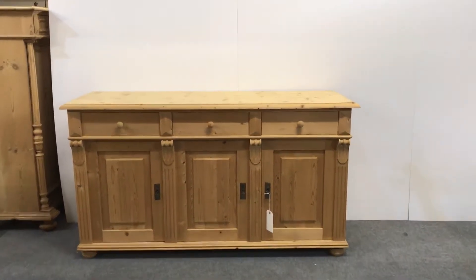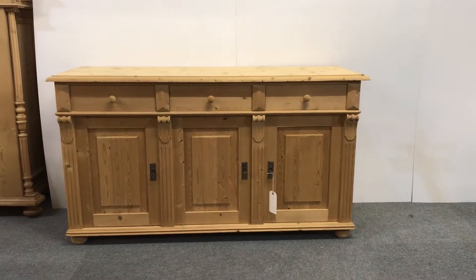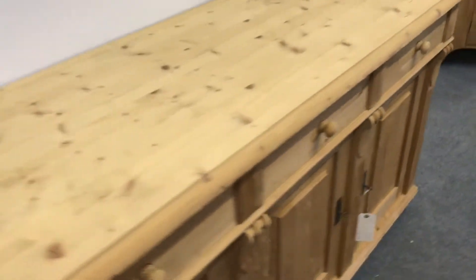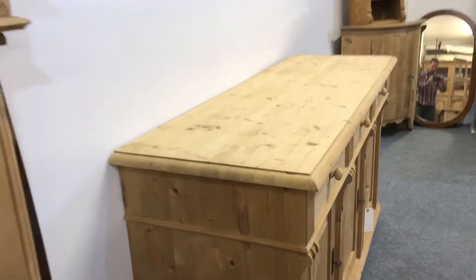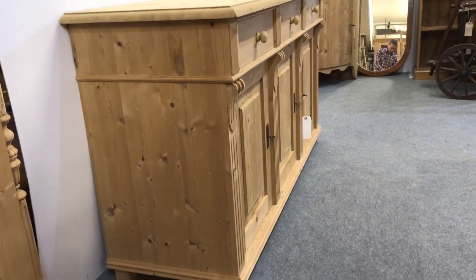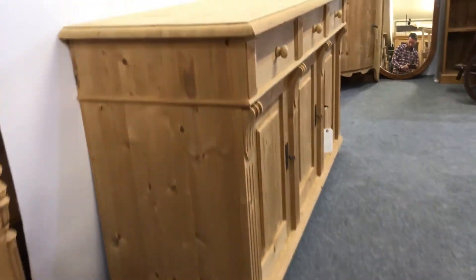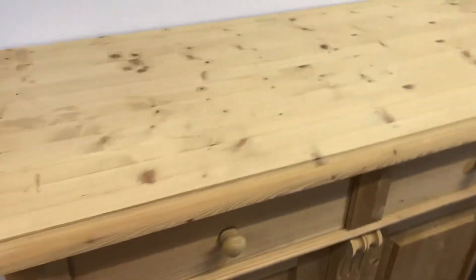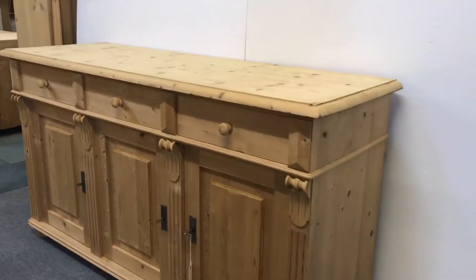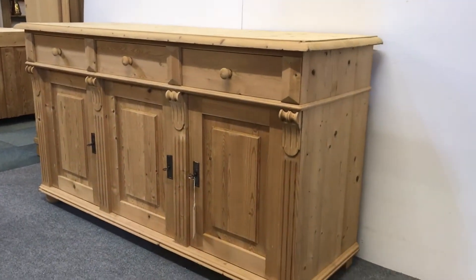Here's a pine storage cupboard. It has three drawers above three doors and has recently been made from very clean reclaimed wood. It's currently in the bare wood as you can see, so it can be waxed or painted.